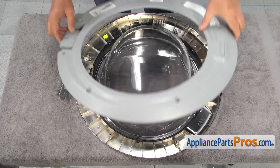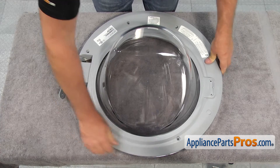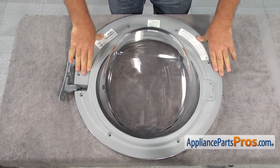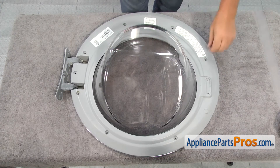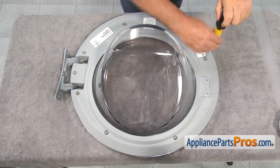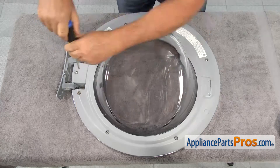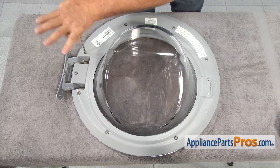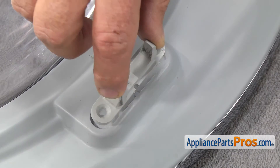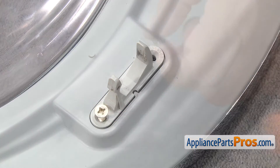Now we can replace the inner door frame. Line it up, set it down, and then snap it into place. Replace all of the screws and then screw them down with a Phillips screwdriver. To reinstall the door strike, simply set it into place and screw it down — it can only go on one way.